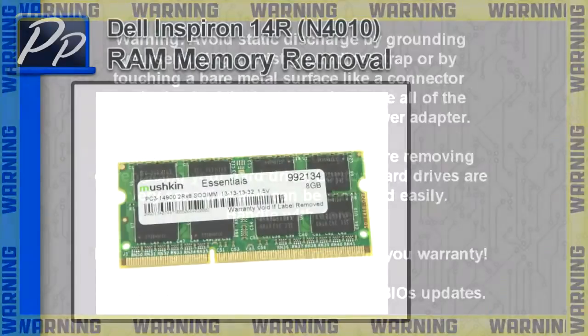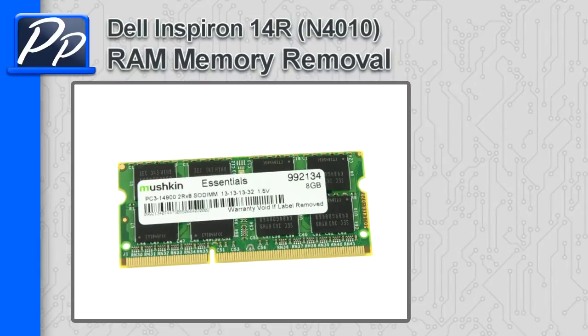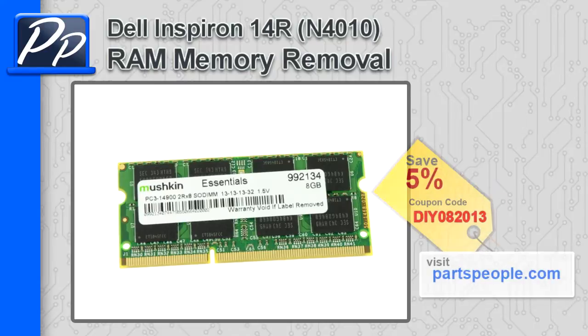Hey guys, it's Roscoe with Parts People. In this video, I'm going to show you how to remove the memory on an Inspiron 14R N4010. If you're looking for parts for this laptop, go to our website and use this 5% discount coupon.